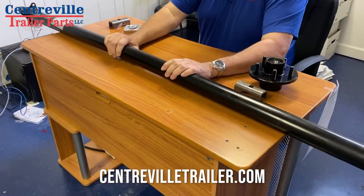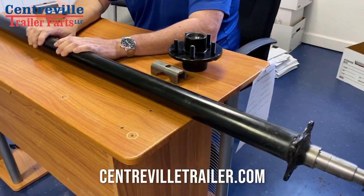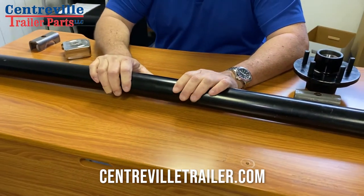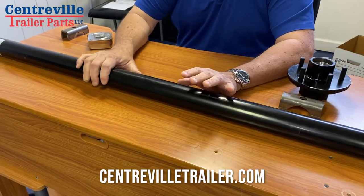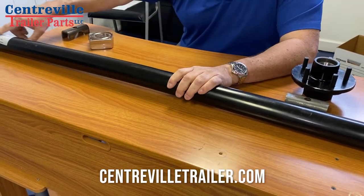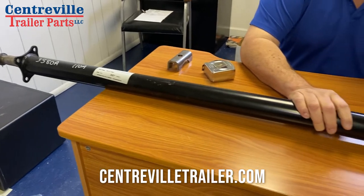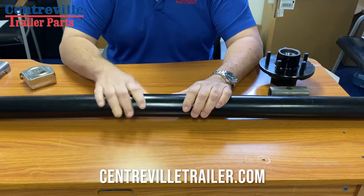One thing I wanted to mention: this is a 3500-pound axle, probably the most common one out there — used by landscapers, tree cutters, flatbeds, and more. But we sell all different sizes, so you've got to find out what size you have, which should be on the sticker on your trailer. It'll say what pound rating your trailer is.